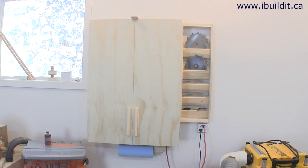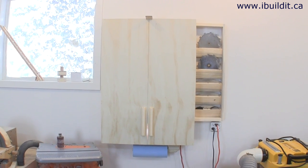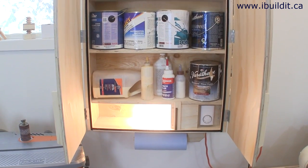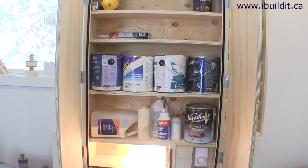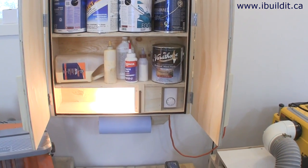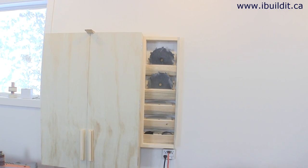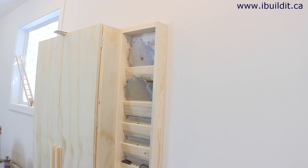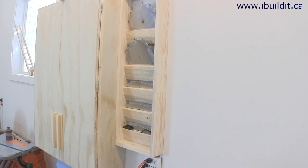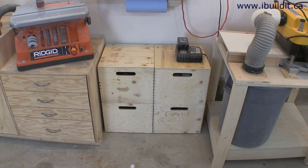Moving along, here's my planer stand with built-in chip collection. On the wall beside the planer I have a heated cabinet where I keep glue and finishes to keep them at room temperature. Heat comes from a light bulb and it keeps the inside of the cabinet to whatever temperature you set the thermostat to. Beside that cabinet I've got a rack that holds my dado set — I got tired of dealing with the plastic case the dado came in, so this is a lot more convenient.